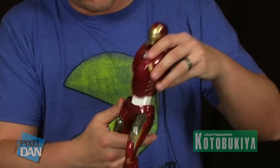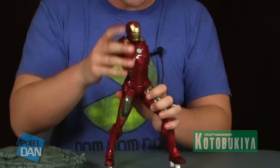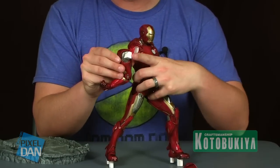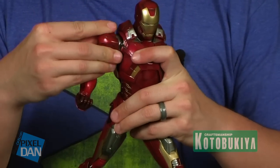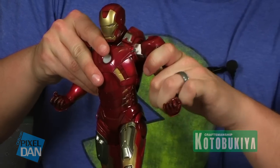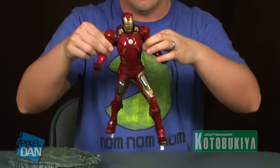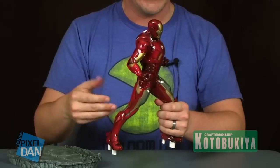The torso piece fits right over that white block and snugly fits down. It's real tight and holds very well once assembled. The arms are fitted with nice square pegs that plug right into the sides of the torso. They take a little bit of pressure to pop in — you can hear them snapping in — but then they pop into place and are very solid. They hold nice and firm so you don't have to worry about it falling apart. And now you've got yourself a completed Iron Man.